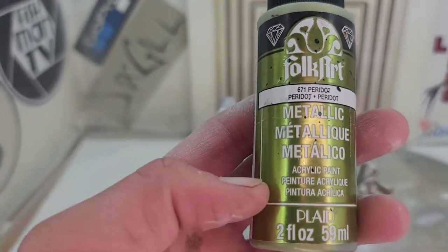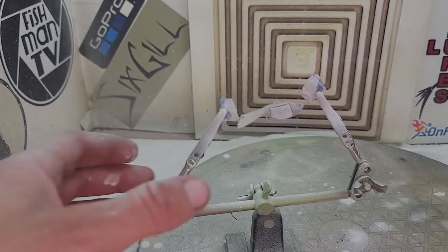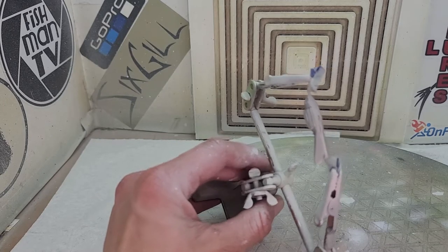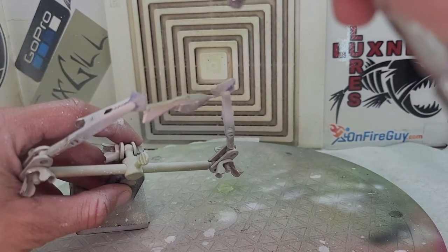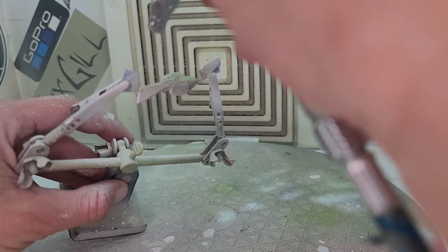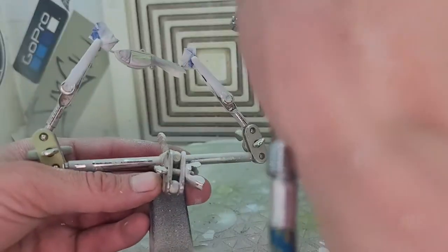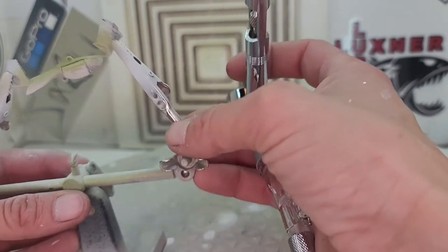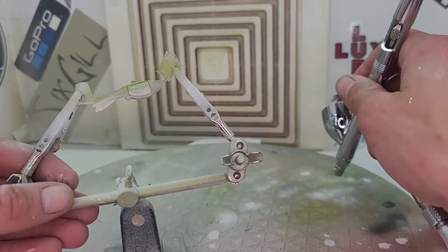All right, the next color I'm going to use is this Folk Art Metallic Peridot. It makes a really good fishy green. We're just going to shoot it on the spine here to get it down the sides a little bit, not too much though. Going to heat set that to make sure I don't mess it up.